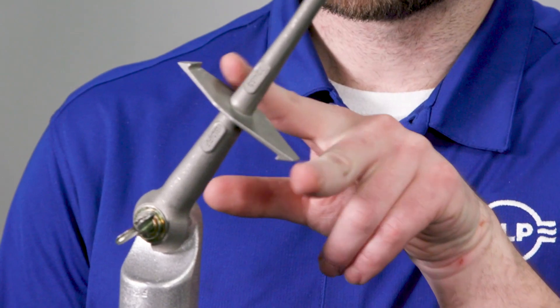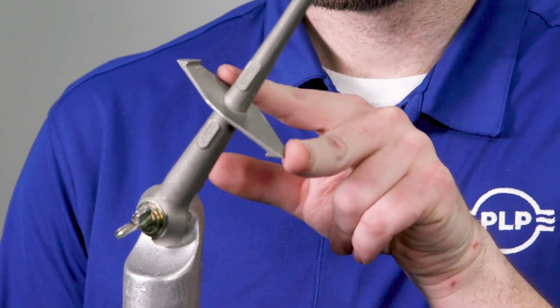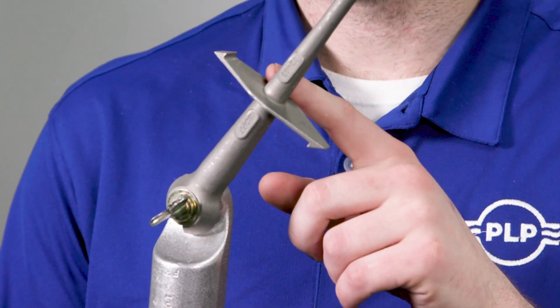Recently this long-existing tool received an upgrade. You have a cross arm with picks on both ends to help ensure complete installation of formwire products, as well as allowing for easier removal of existing formwire products.